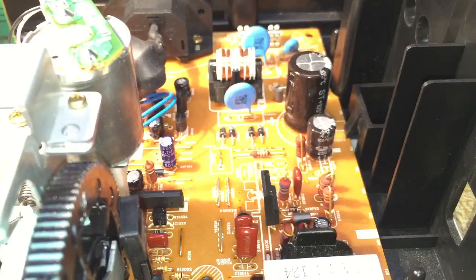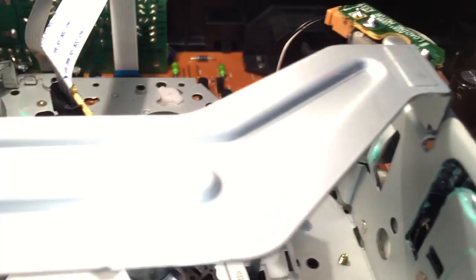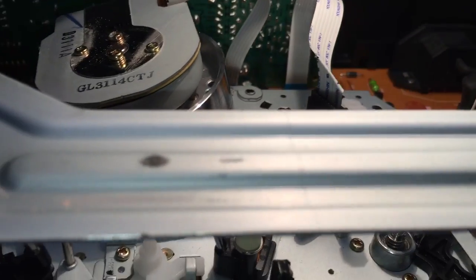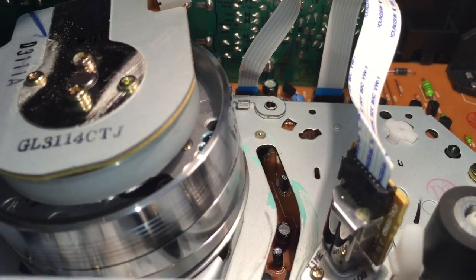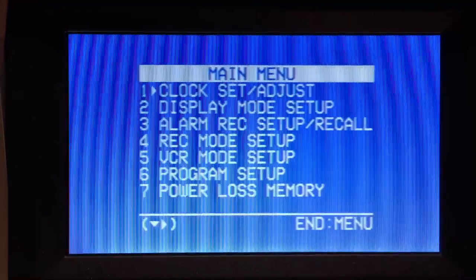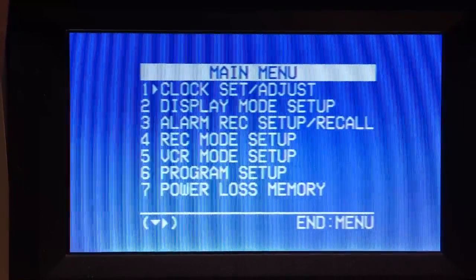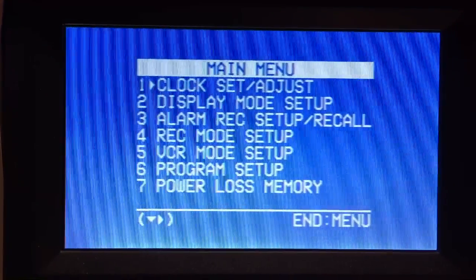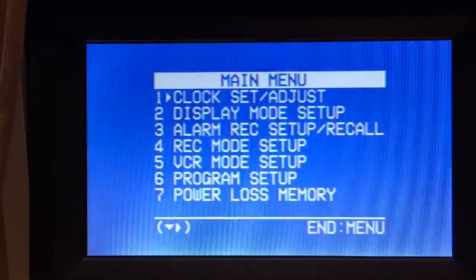Here's the circuit board — as we saw earlier, it's in really good shape, everything looks nice and clean. The only thing I noticed about this VCR is that the picture quality has a little bit of static in it. The menu looks pretty much like any other menu you've seen on a VCR, other than the D-VHS VCRs which had very nice, fancy, almost DVD-quality menus.